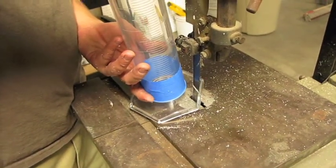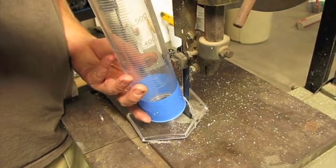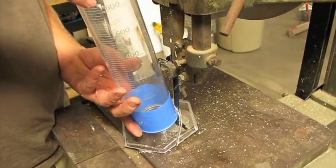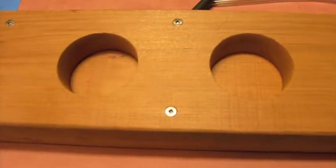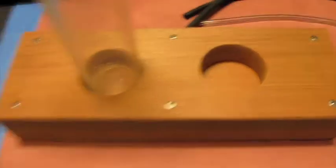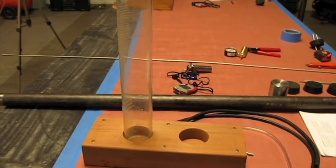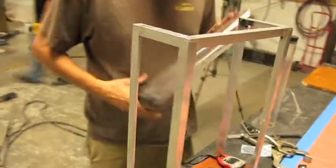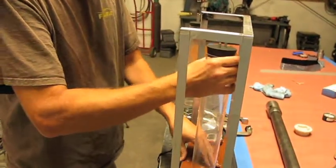We're cutting the bottom off of it, so we'll check that in our wood block that we used to stabilize it on the tripod. We're going to put a piece of Velcro down on the bottom to help hold the beaker in, and we'll have a little frame wrapped around those wood blocks that will attach to our tripod. We're adding some Velcro to the bottoms of the beakers just to make sure they stay in there good.